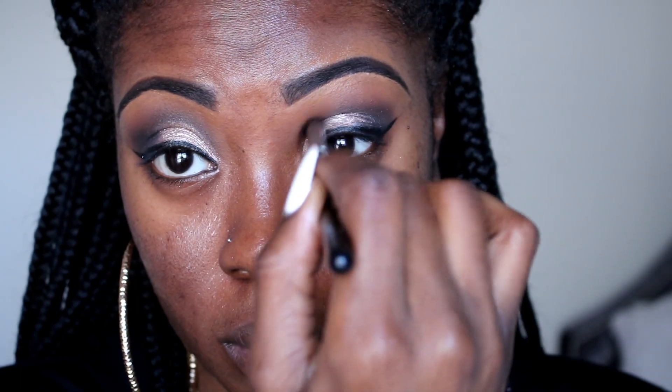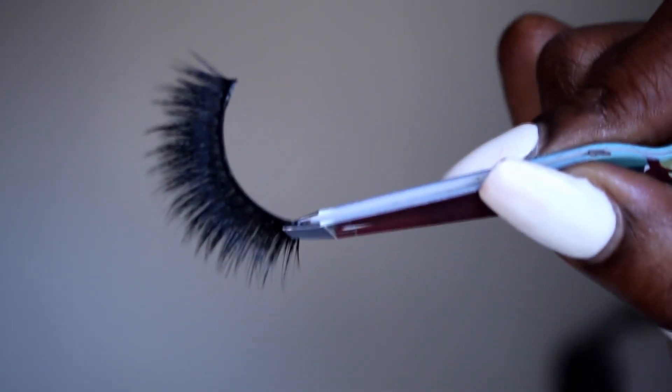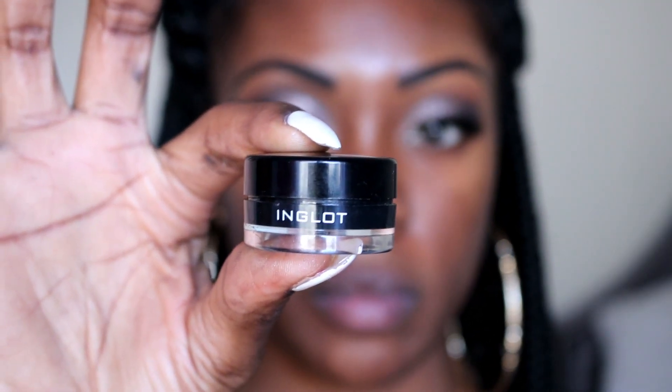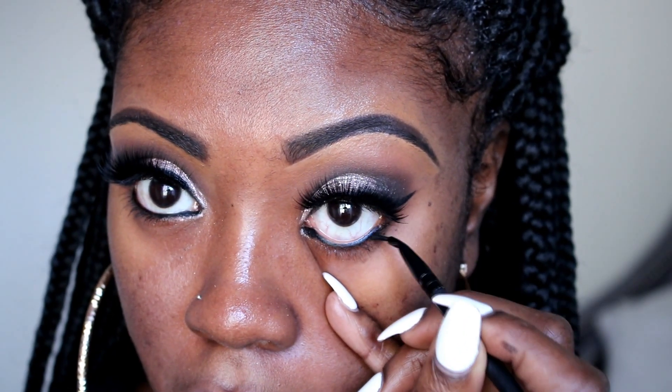Now I'm going to go back in with my tapered brush and just blend that a little bit, and then I'm going to pop on my Eye Blur lashes — these are my favorite lashes, they are amazing to me. Then I'm going to go with my Inglot cream liner and line my lower bottom lash line.